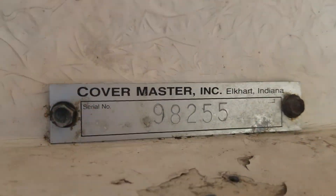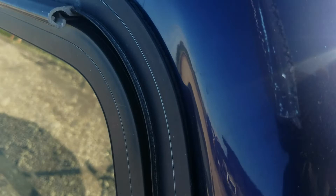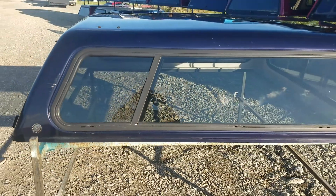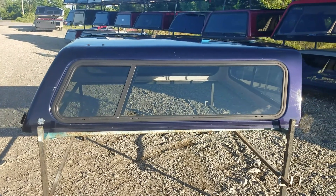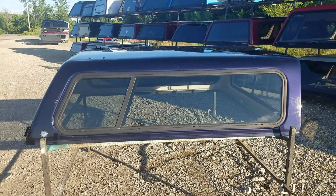It is Cover Master — of course they're no longer in business, but that doesn't change the fact that they made a nice top. There's a spot right there I didn't show you; the scratch looks like it was touched up by the previous owner. It's got a third brake light in it. So it's a cab-high fiberglass camper shell, fits the 94 to 01 Ram, six and a half foot bed.